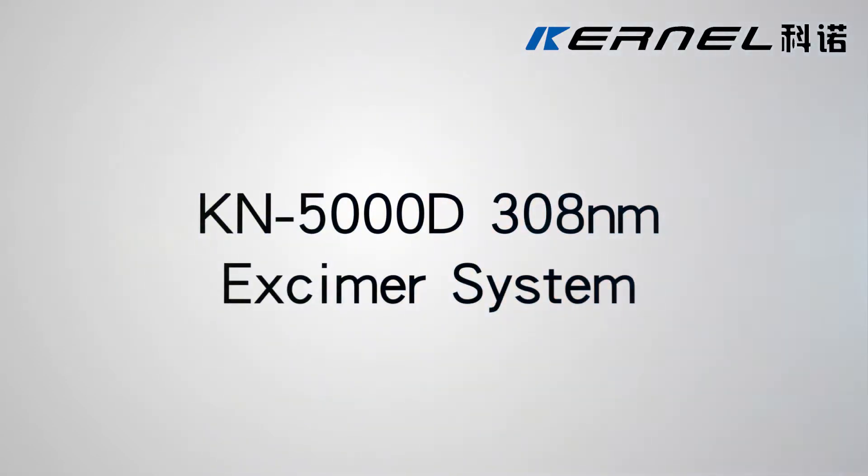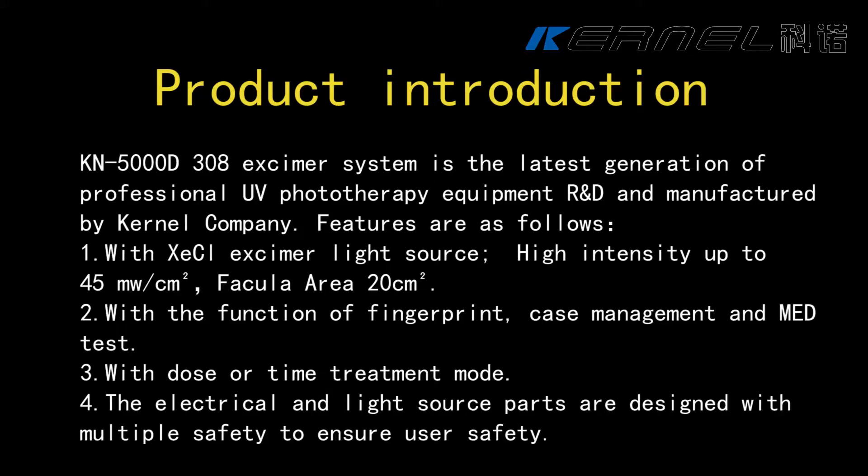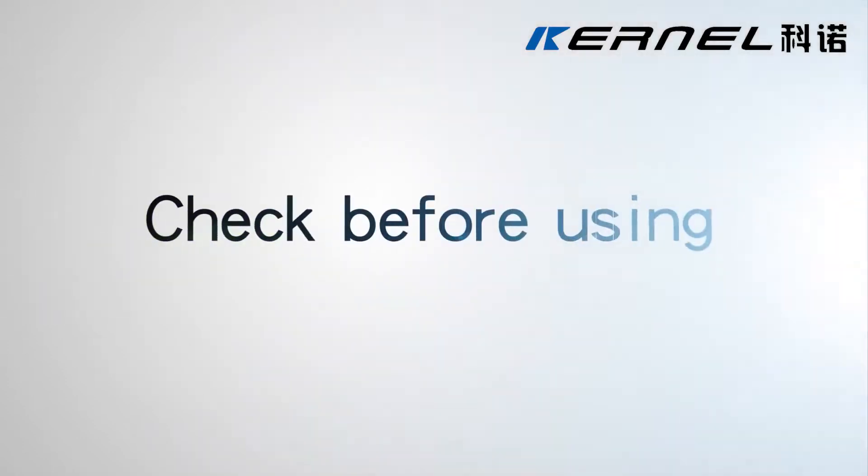KN5000D308 Nanometre Excimer System. Check before using.